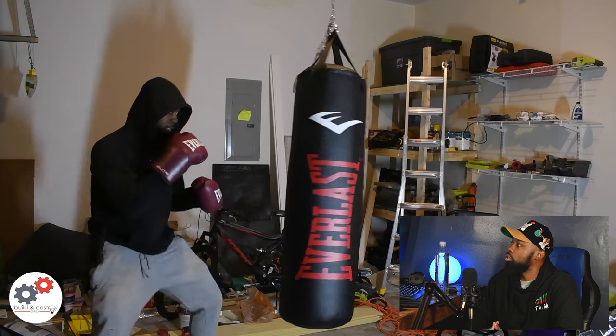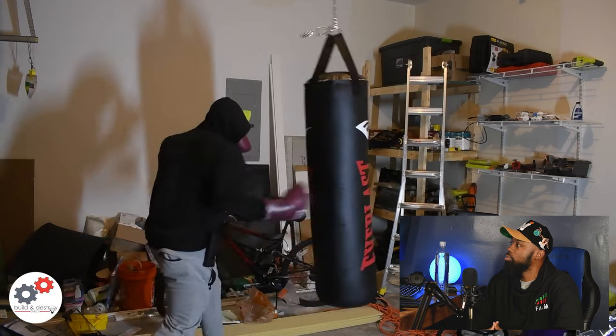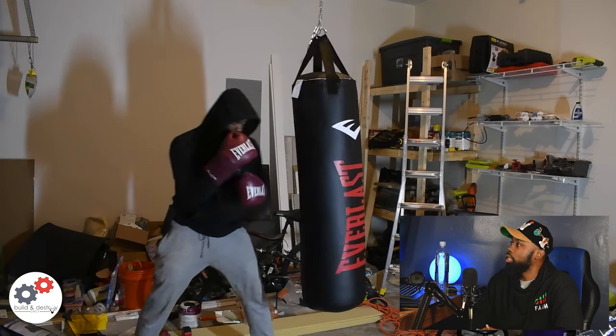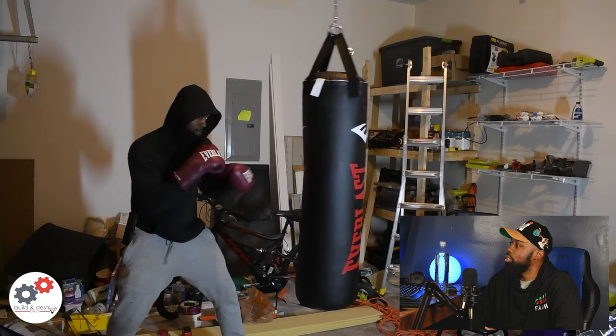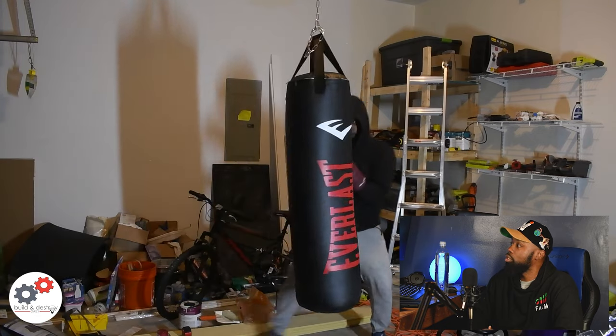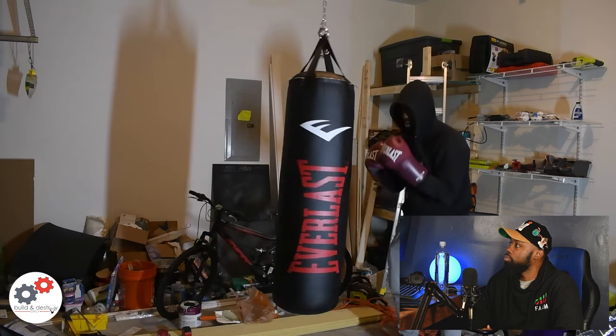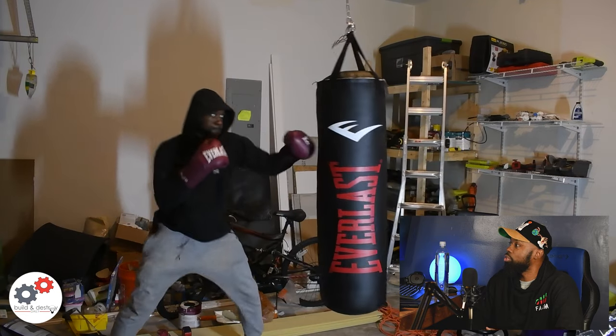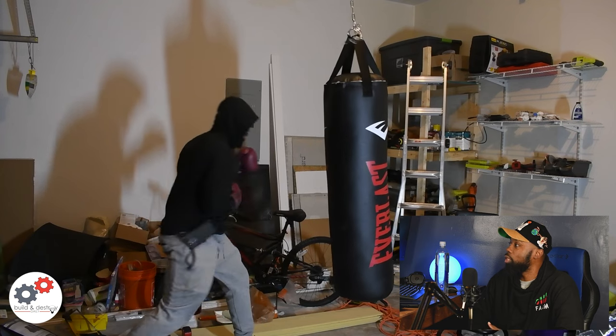This is me in slow motion trying to be a superhero boxer. Boxing is just an overall amazing workout, especially if you have some hoodie and sweatpants on — you can get a good sweat workout. The heavy bag is great for boxers, amateurs, or people who just want to get a good sweat.